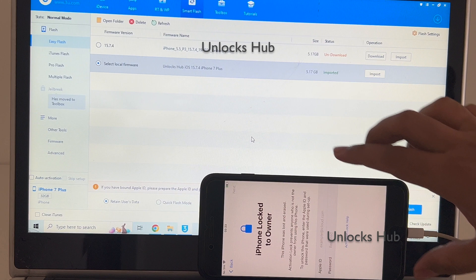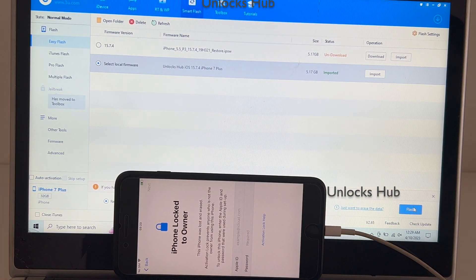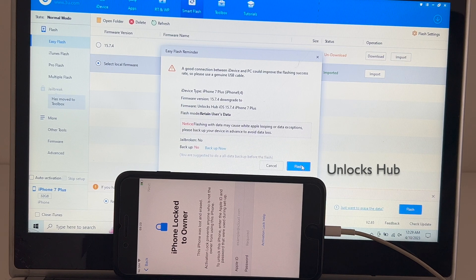I'll be selecting 'Retain User Data' so all the Wi-Fi passwords will be saved, and I'll be selecting the Flash option and clicking on Flash.